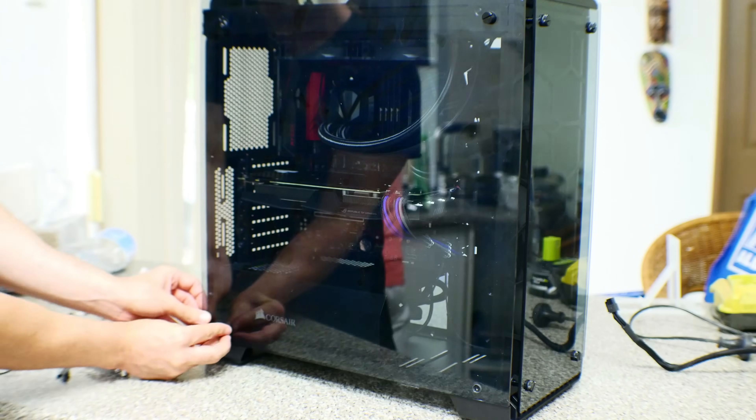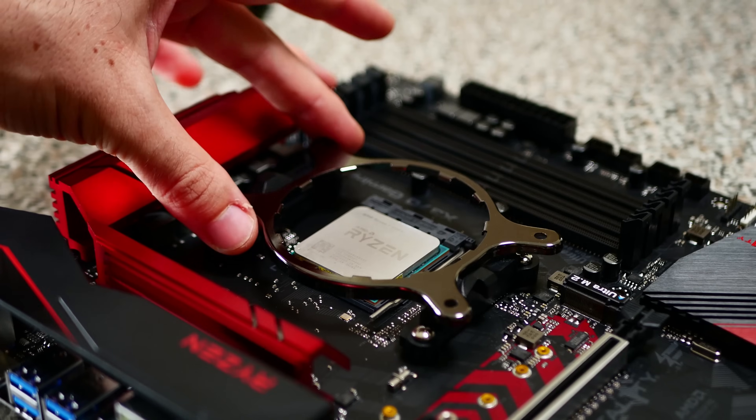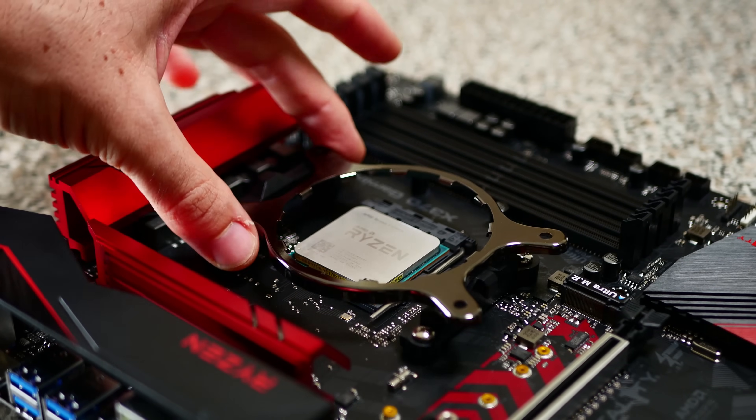I've just completed my AM4 benchmark rig, and I'm happy to say I'll get you guys some day one coverage on March 2nd, so stay tuned for that. There was one little thing that I ran into that I just wanted to give you guys an FYI about. So let's take a look.